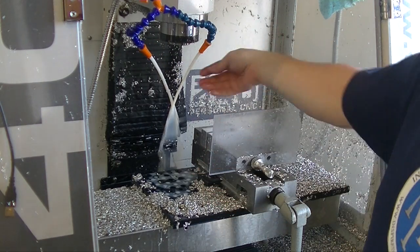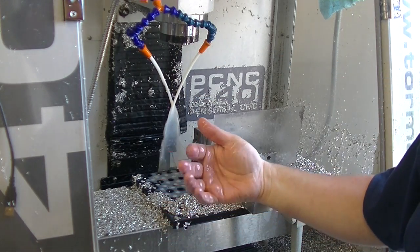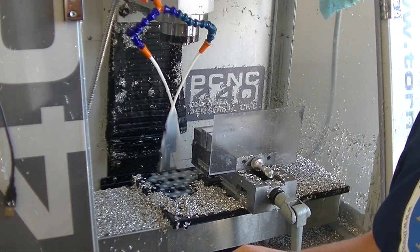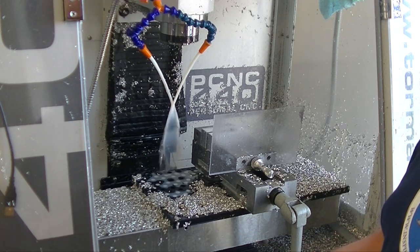It washes everything out of the way, and I don't get any problems with re-cutting chips at this point — it just blows everything off. You might have seen another video where I was having some chip evacuation issues. Not anymore.